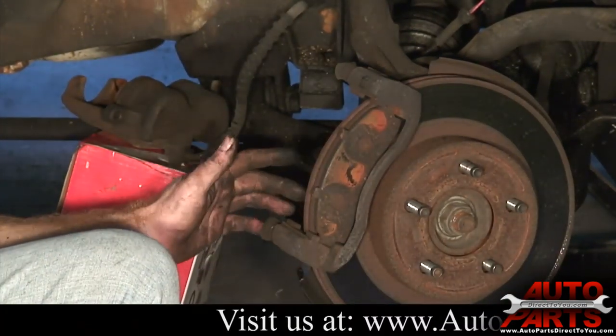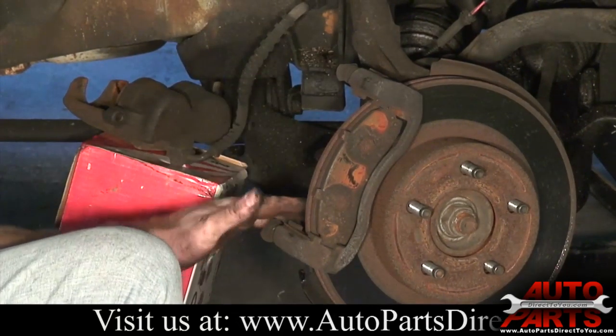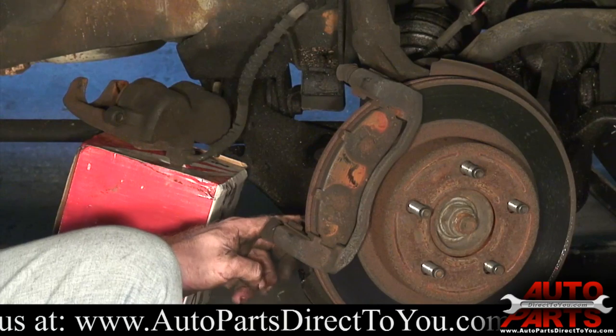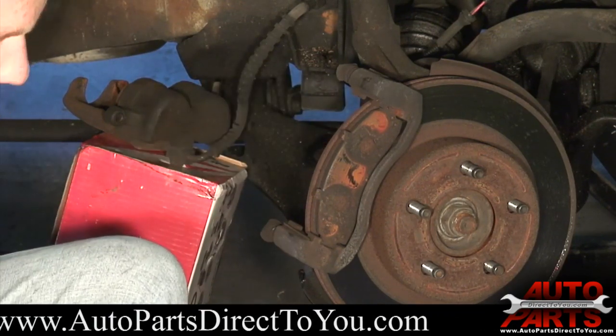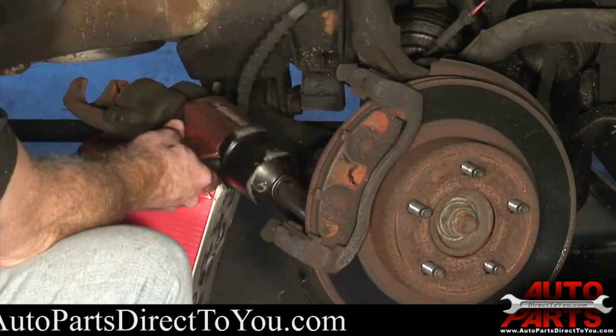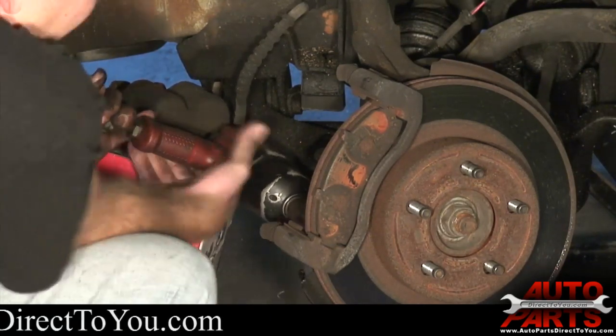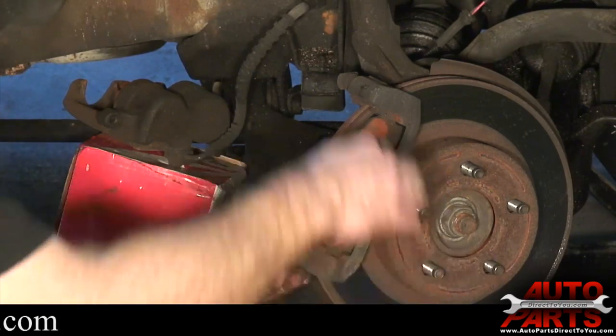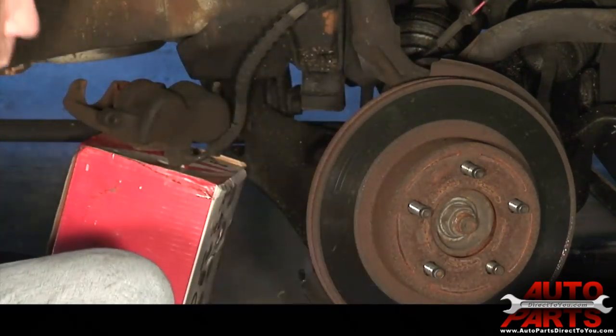The next thing we have to do is take off the two bolts that hold the caliper bracket on — there are two right on the back here. Whoever had been in here in the past put a 19 millimeter in one and a 15 in the other, which is fine, but just requires two sockets. Once you get those off, slide your caliper bracket off.